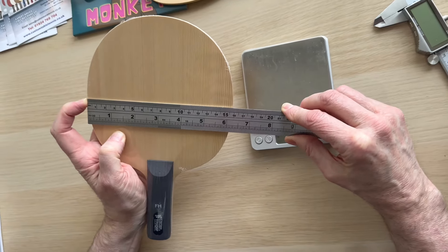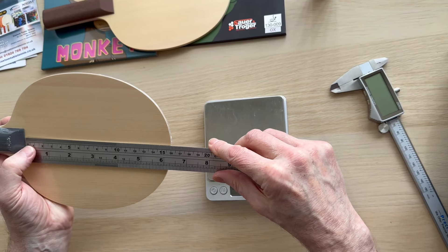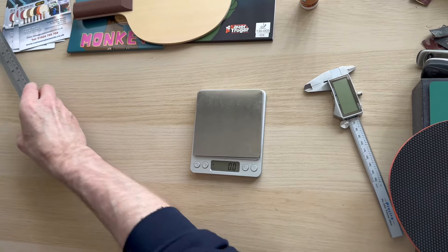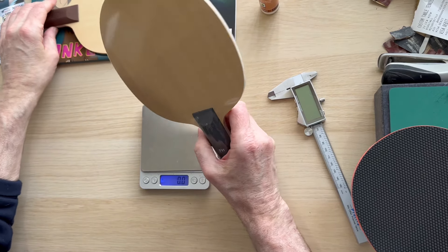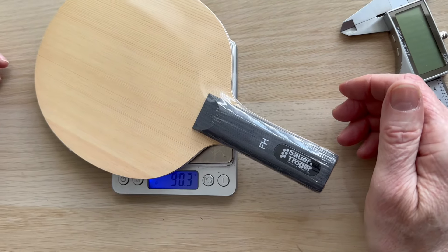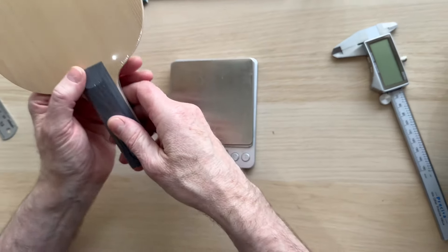The Zeus dimensions are about 158mm wide by 160mm long — so not quite as big as the Nitaku. Interestingly, when we do the weight, this one is going to be a little bit heavier. It comes in at around 90 grams — we'll probably lose about 2 grams with the cellophane.